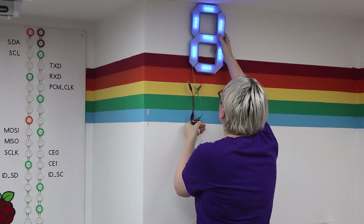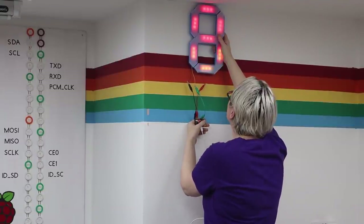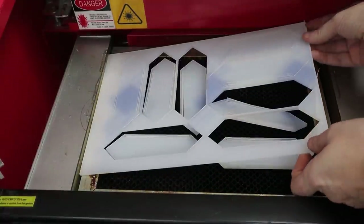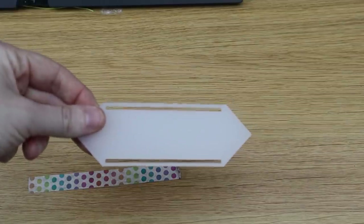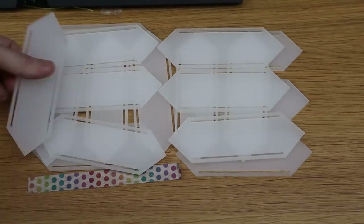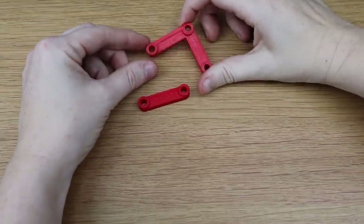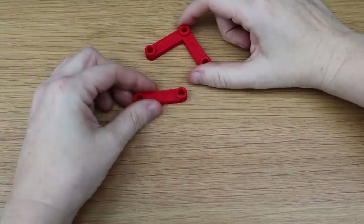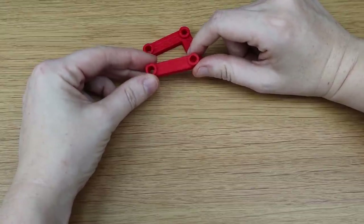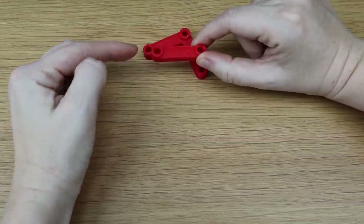This looks perfect on the wall — I'm really happy with this, so I'm going to go ahead and create the other numbers. I'm just going to cut enough wires to go through all the twos — that's 16 sets of wires to go from here to here.